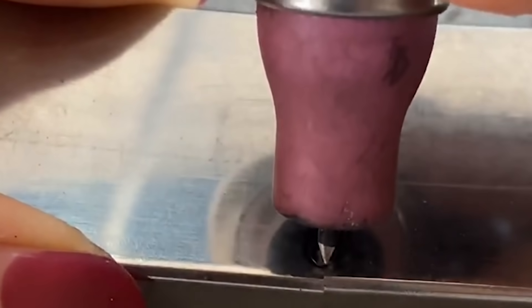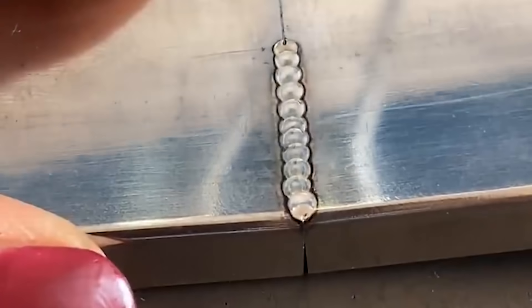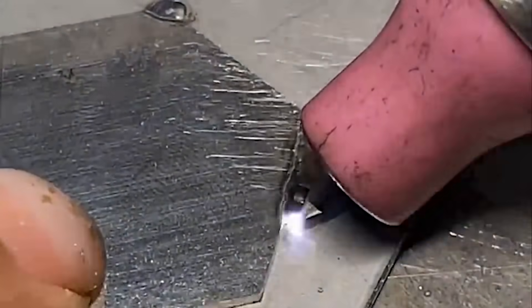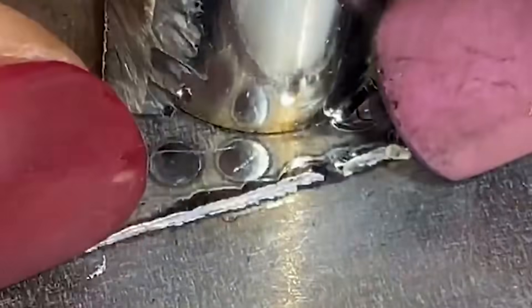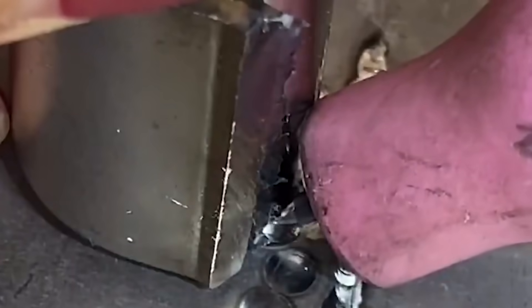When welding copper, aluminum, and other metals, the electrode can be ground into a hemispherical shape. In general, the length of the electrode exposed beyond the ceramic nozzle should be about 3 to 5 mm. If the exposure is too long, it is easy to cause the argon gas to not concentrate, making the solder joints yellow or black. If the exposure is too short, the visibility of the operation site will be poor.